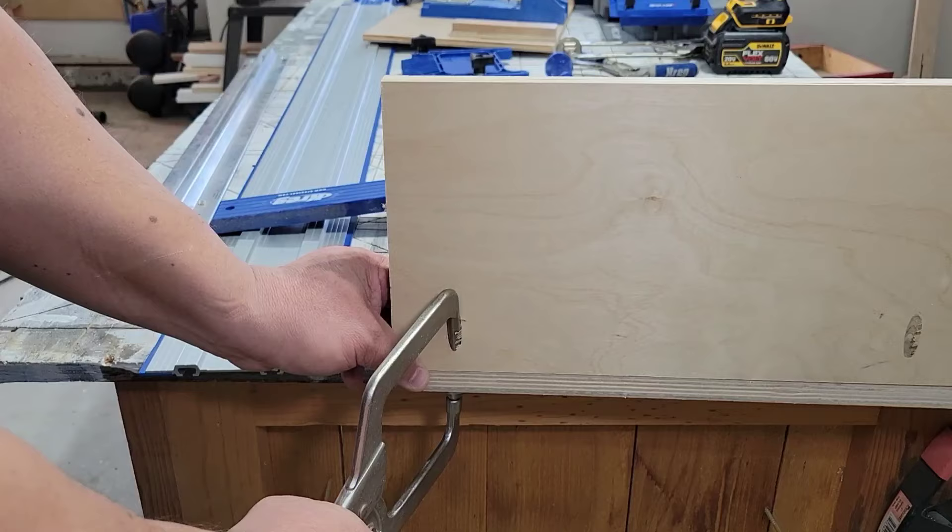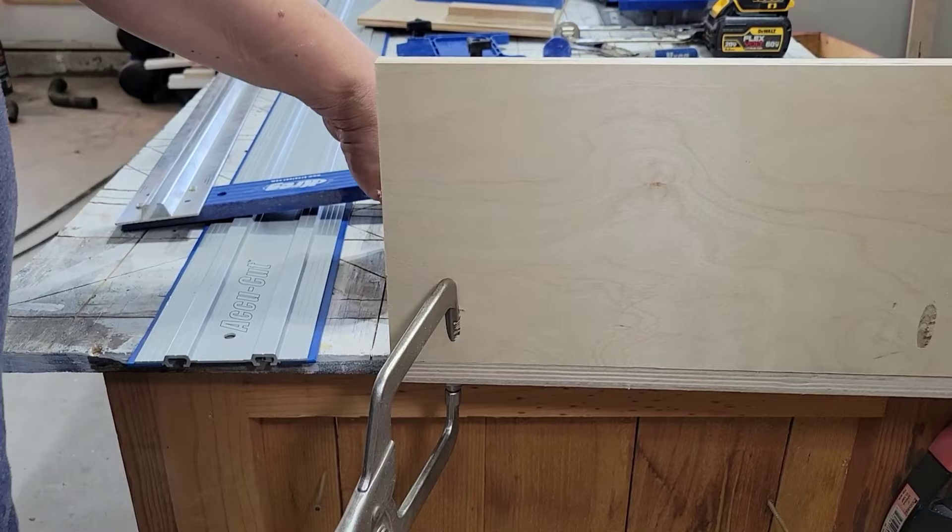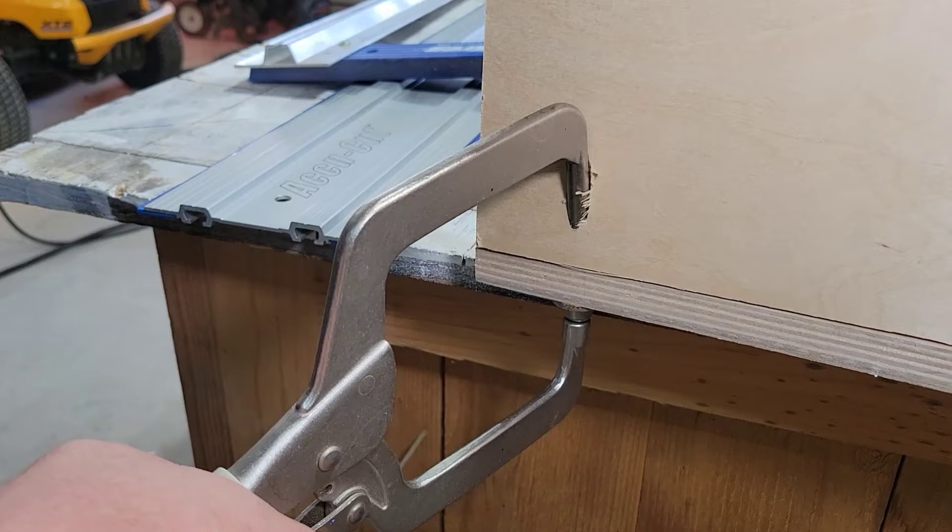Moving on to another clamp style — the Kreg Right Angle Clamp. The one I have is manual but now I think they only make Automax versions. It's great for glue-ups: one end goes into the actual pocket hole and the other catches on the opposite side of the workpiece. If you've ever had the workpiece shift when installing a pocket screw, this helps prevent that. However, it's kind of a one-trick pony — you're really only going to use it with pocket holes. It costs around $35 and I give it a score of 9.